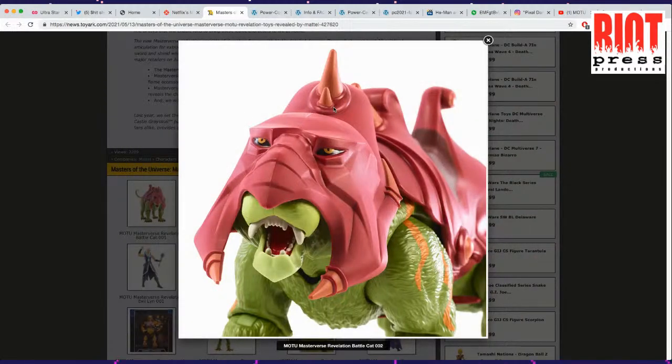His face is looking pretty good. The eyes look good. I like the different pieces that make up the teeth — they're not just painted, there are different pieces clipped in there. It looks nice.